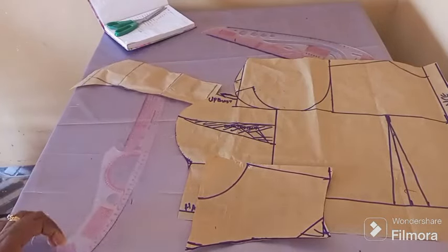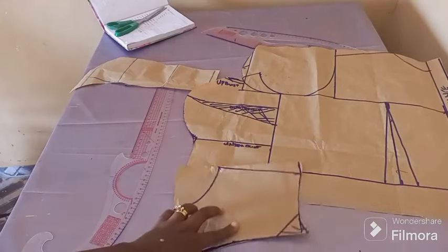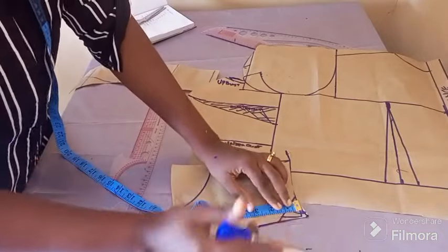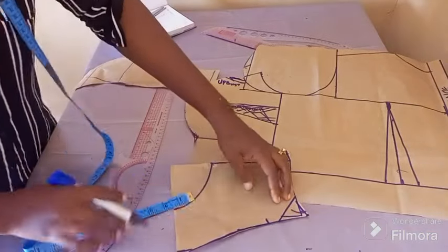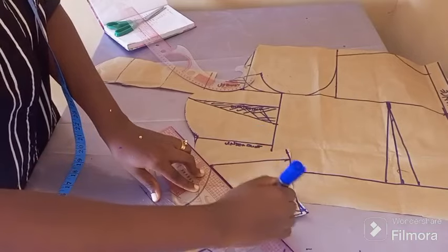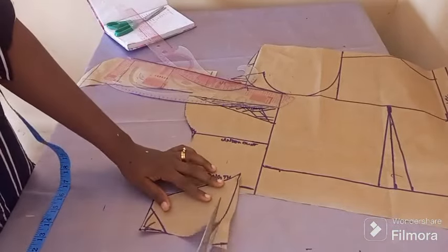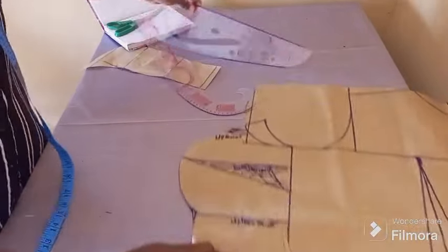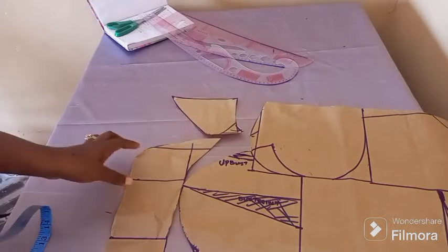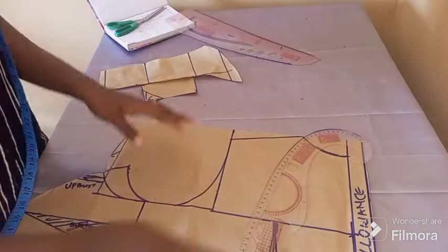Now I'll be cutting the other part of the pattern. Here's what I'm going to do: the main three by three — the width which is three — is what you'll be connecting to your chest line. It depends on the difference that you want; I'll be giving two and a half inches for the difference. I'm connecting my three inches width from my shoulder down to the chest line. Then I go ahead to do the slant. This is the shape of the sweetheart neckline.